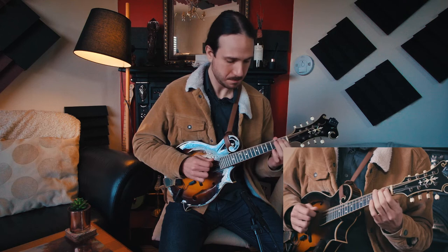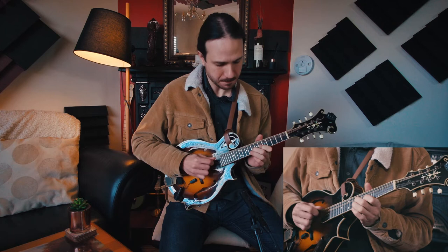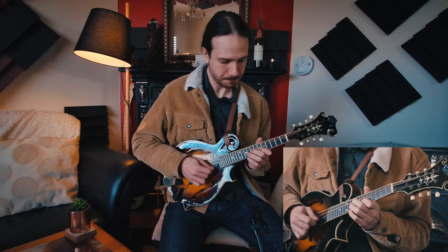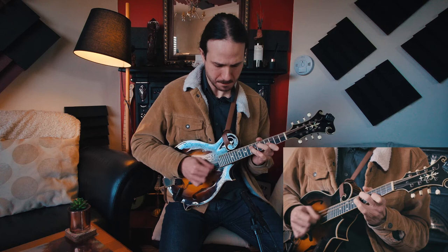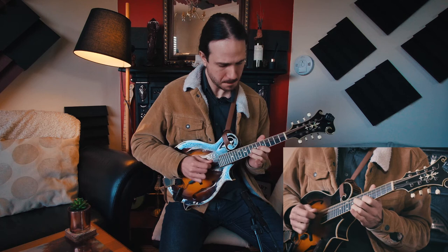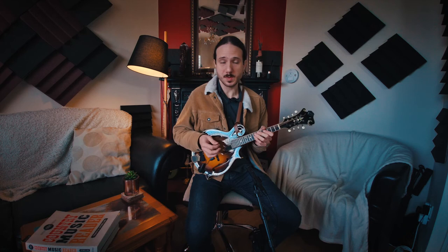Same technique here, just going from the 3rd fret to the 1st. And then up here to the main riff. This way you leave space for those two fingers to do the hammer-on here as well. You'll realize you will use your pinky way more in this position. I'll play this once more, a bit slower, all the way through.